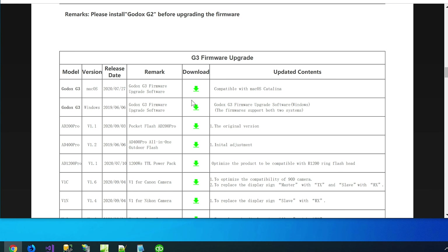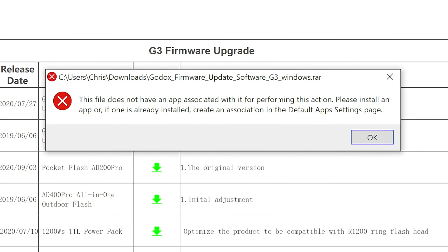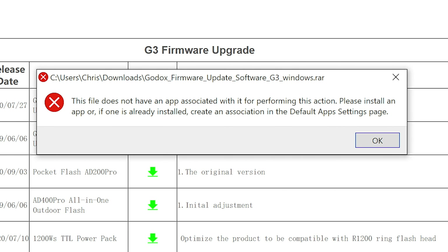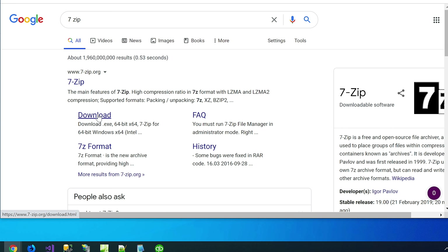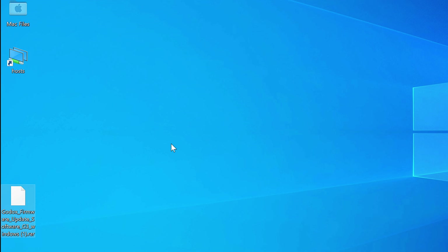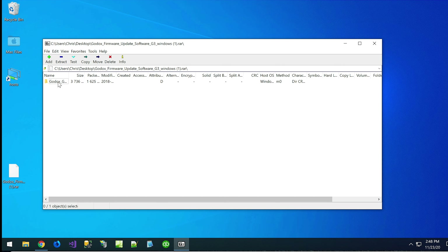The first thing you see when you get to the Godox download page is a series of three grids or three sections of the page — one at the top, then a gap, then another one, then a gap, then another one. Those are the different firmware updates. The reason there are three distinct sections is that to install the firmware, you need to install a small piece of software from Godox that you download from this page, and which software you download depends on where your device is located on this page.